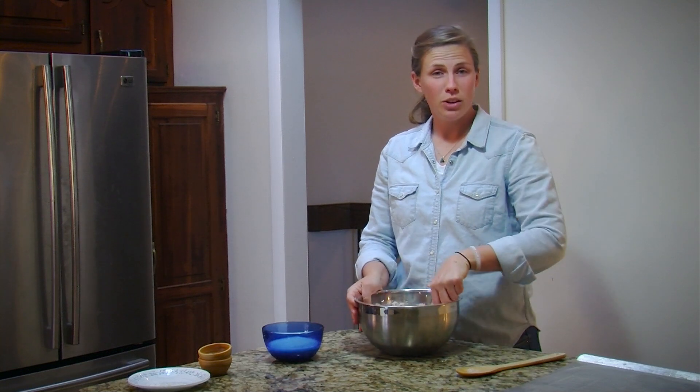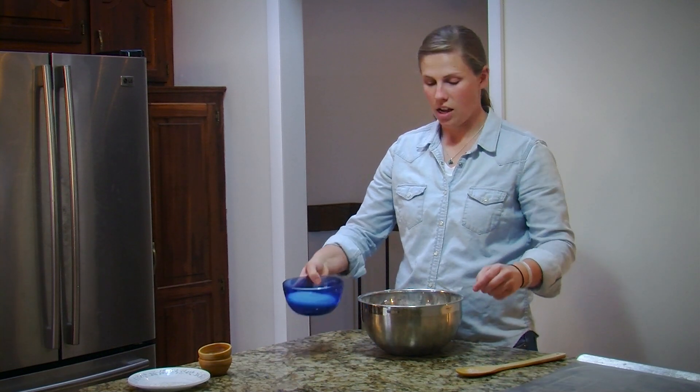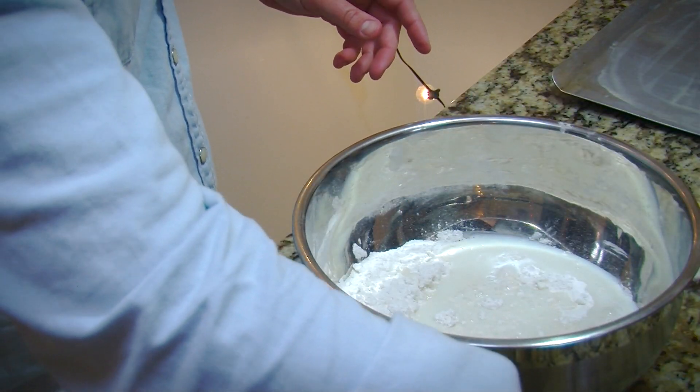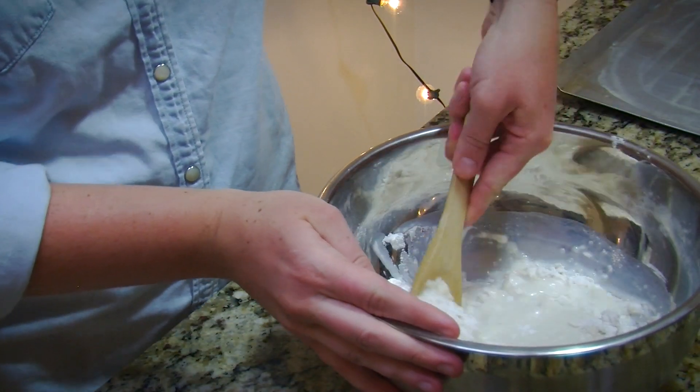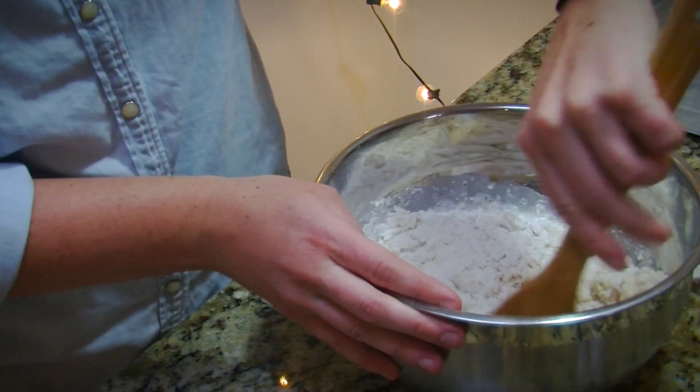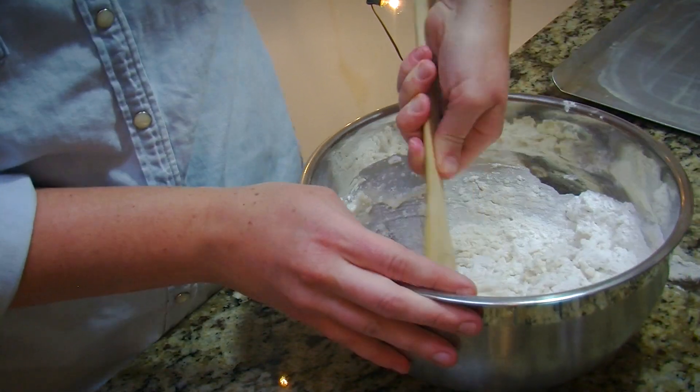Once you have your fine crumbles, you're going to add a cup of buttermilk and stir that together. You can use either a wooden spoon or your hands, and mix it until well combined.